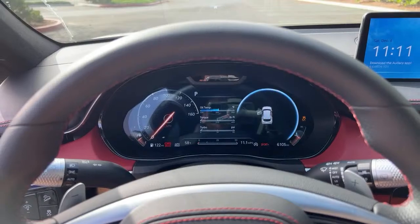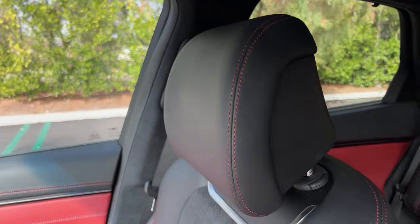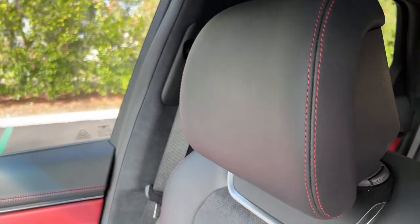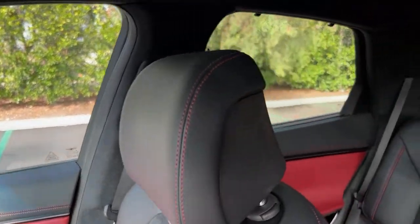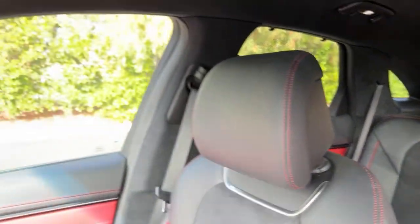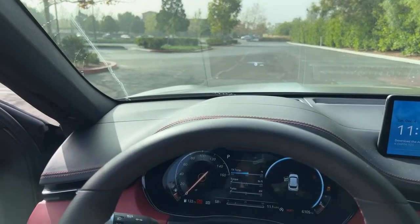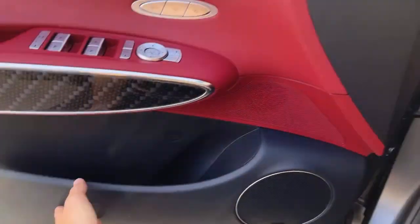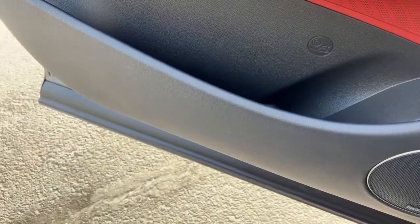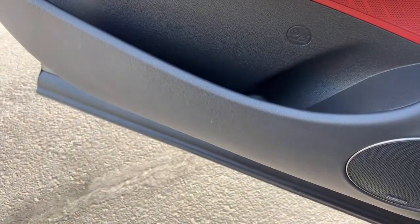The headrests are properly supportive — they have a nice curve that cradles your head. The rear headrests are smaller but also do a great job and are adjustable, so regardless of body type you'll be fine. The lower door panels are injection molded.